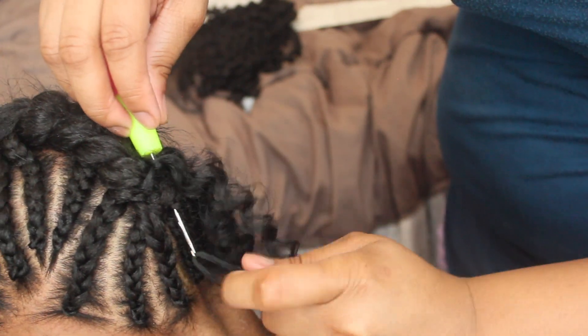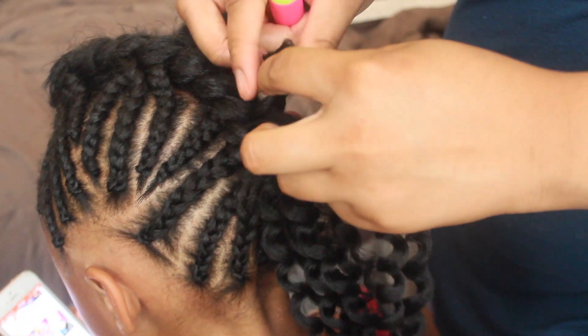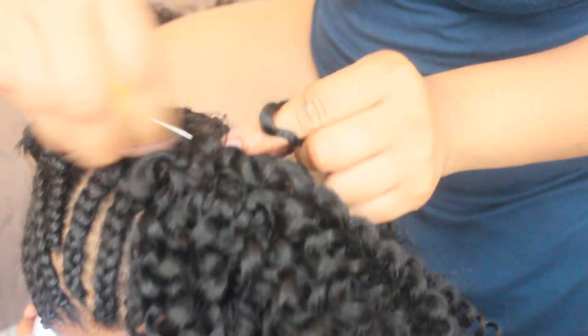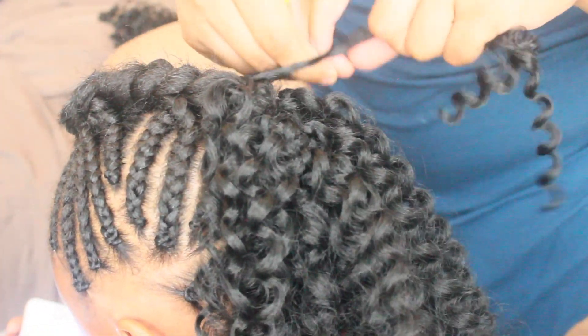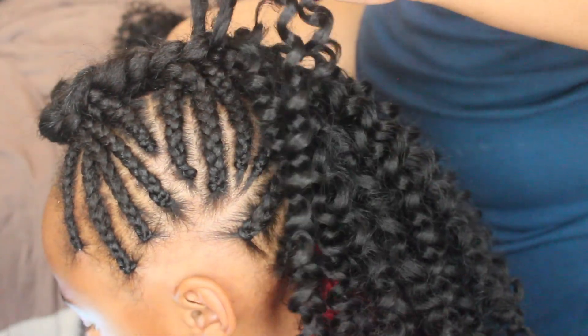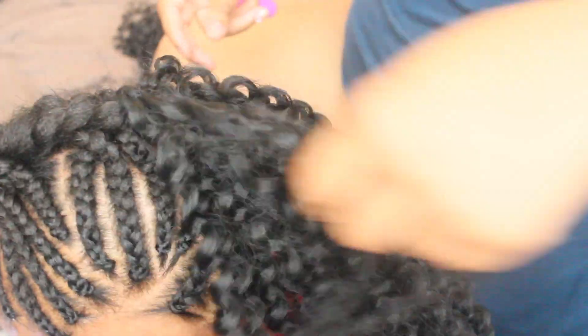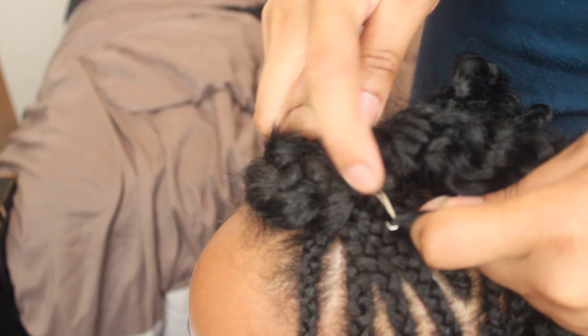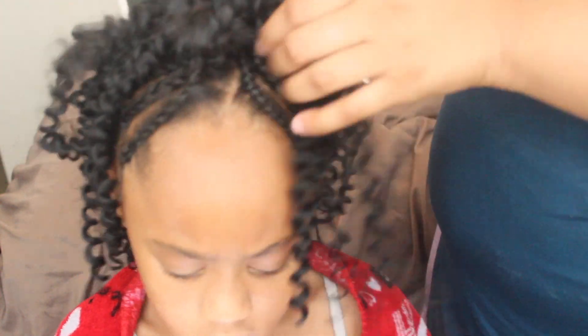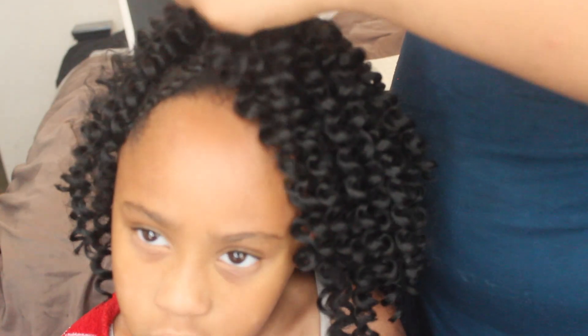Pull it tight to the braid — by doing that, it's going to go ahead and secure the hair in place so you don't have to worry about the hair sliding out. I'm just going to start crocheting from the bottom of her hair, working up to the top. Y'all, that curl is just so gorgeous and it has so much body. I love the density and the fullness that it portrays — very, very pretty. I'm just working my way from the bottom up to the top, looping the hair through the braids and pulling them tight. We're almost finished.